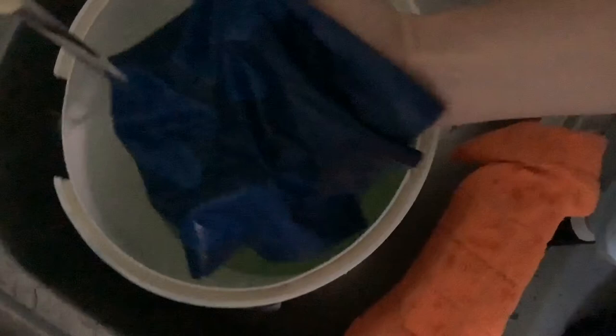And then you can just hang it on the line and let it dry.